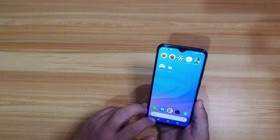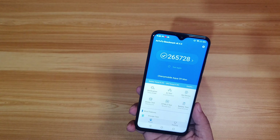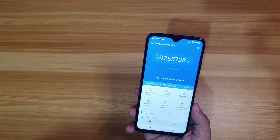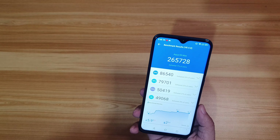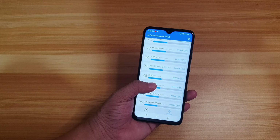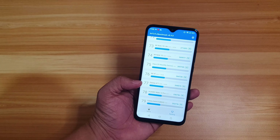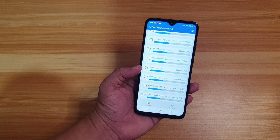We ran Antutu on this smartphone. The Aqua S9 Max scored 265,728, which is actually impressive. In terms of ranking, it places at number 75 — not bad. Its Antutu score is even higher compared to the Galaxy A71 and the Xiaomi Mi 9T, which is really impressive.